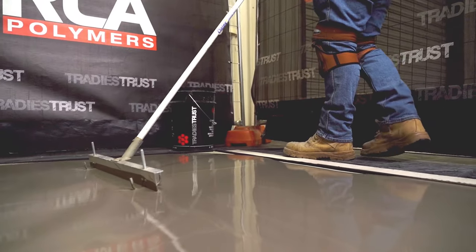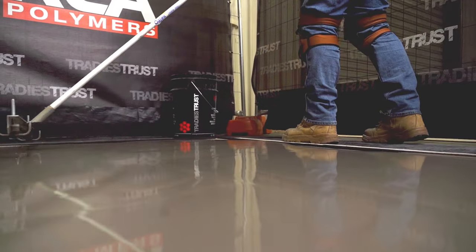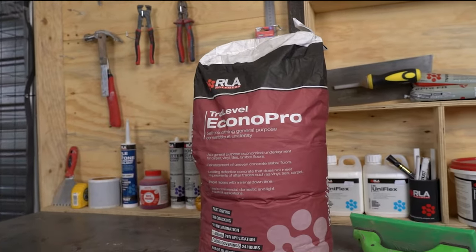Econopro is a versatile, dependable and robust self-leveling option for projects requiring fast turnaround times, allowing for the expedient installation of carpet, resilient coverings, linoleum, timber flooring and tiled floor finishes.